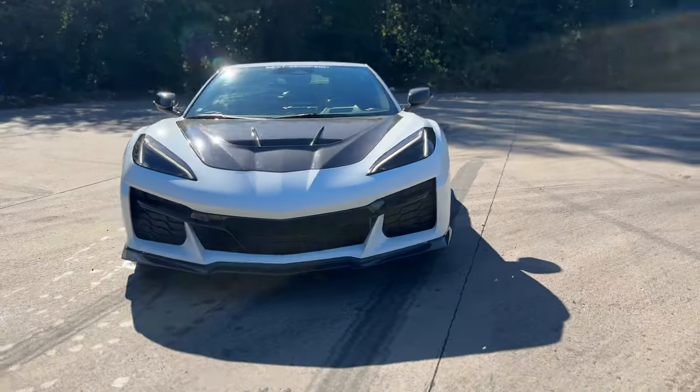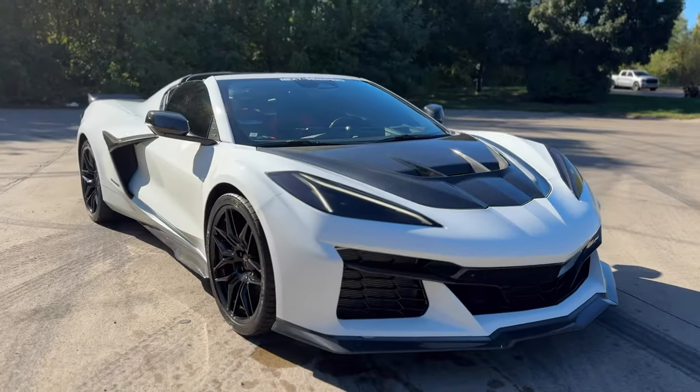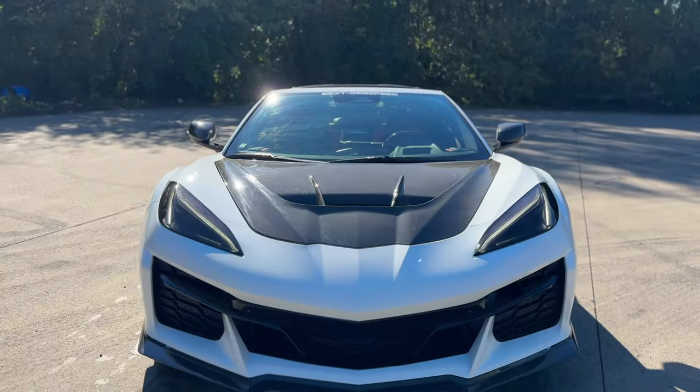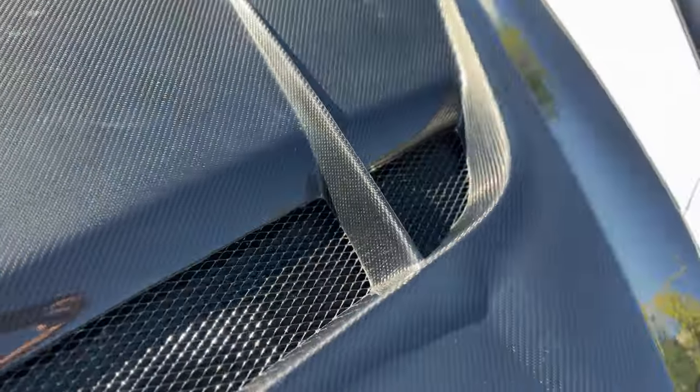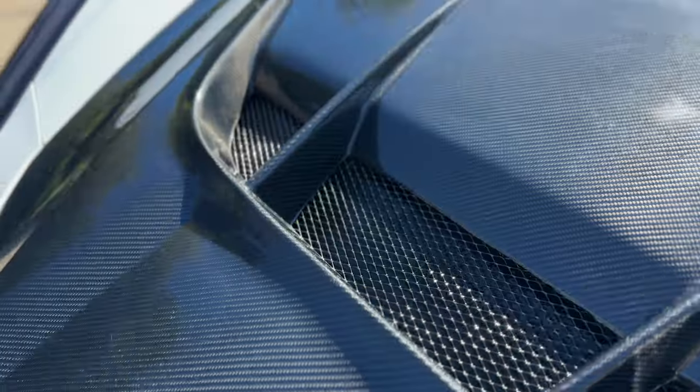What's going on everybody? You're watching Next Gen Speed and today we officially have our Corvette CR1 style hood for the Corvette C8 Stingray, Z06, and E-Rig. Stock on our website nextgenspeed.com or in Canton, Michigan if you guys want to get this ordered. Officially now available, all ready to go.